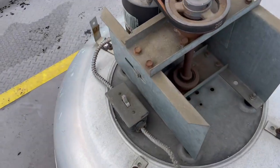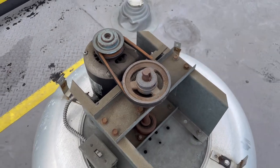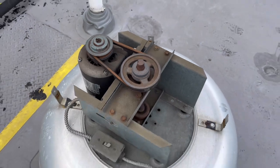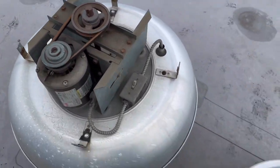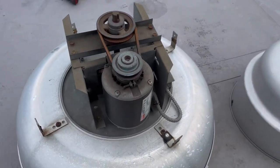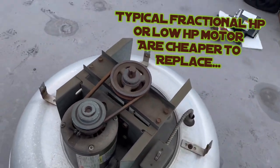So let's turn power on and hopefully you can hear the noise. As you can see, it wants to turn but it will not turn. So there may be a problem just with the start winding on this particular motor, but we don't go inside these motors and fix them internally. We just replace them.